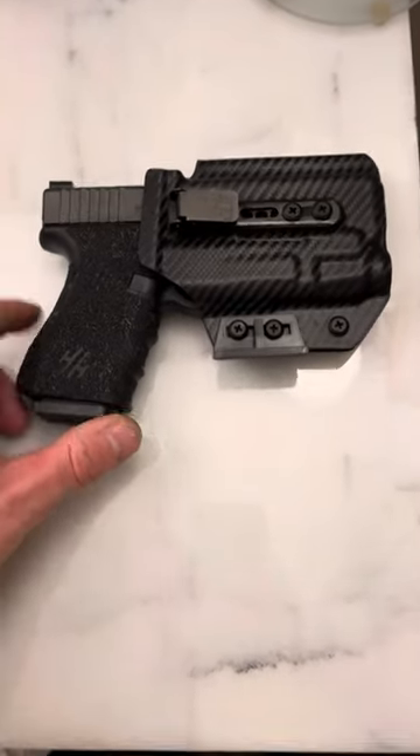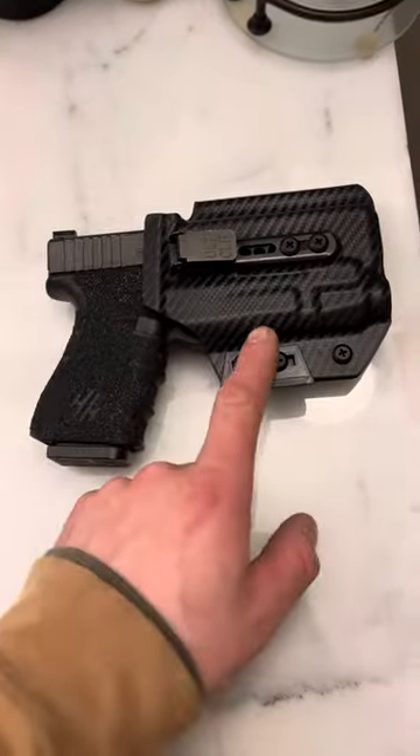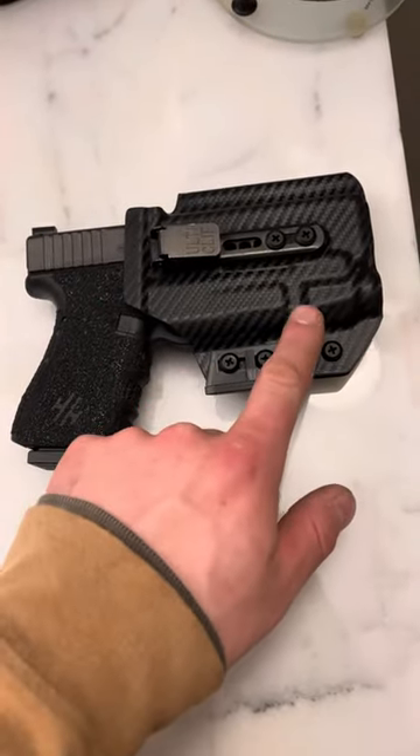What's up guys, Spin Firearms here. I have holsters for my Glock 19, but when you get a new light, you need a new holster. Glock 19 with the TLR7A from Streamlight — awesome setup.